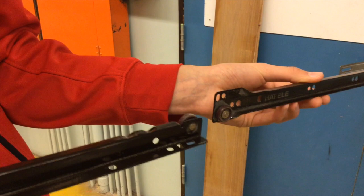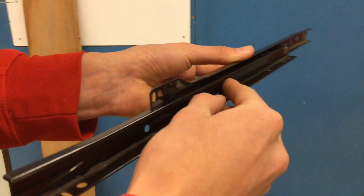Hanging your drawer. Your drawer slides consist of two pieces for each side — one goes on the cabinet and one goes on the drawer. The drawer slide slides into the cabinet side.